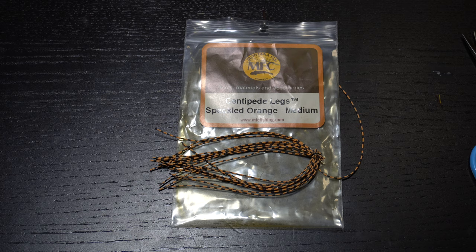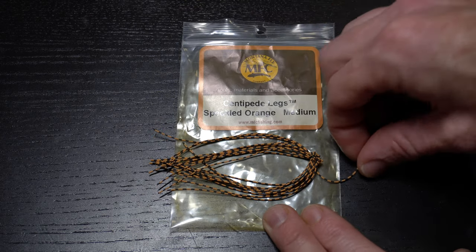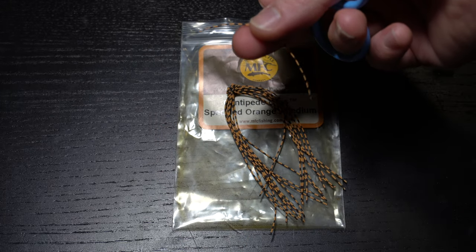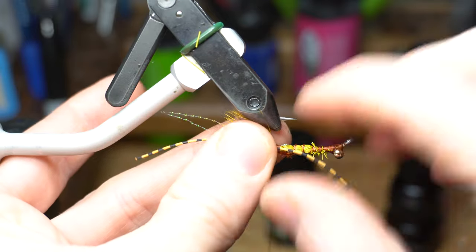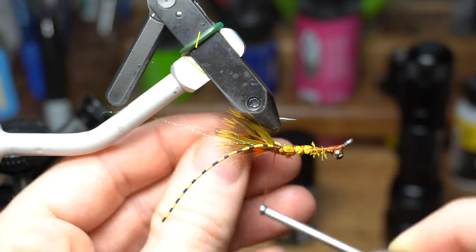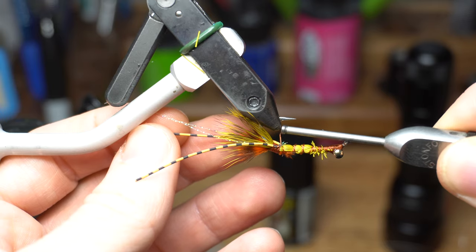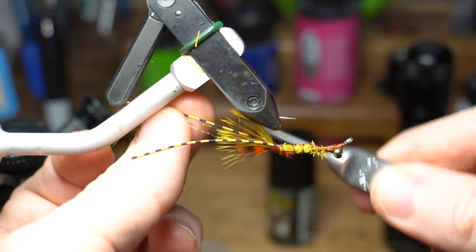Now we need some rubber legs. These medium sized centipede legs from Montana Fly Company work great. I like the speckled orange color. Cut off one leg and fold it in half. Find the measurement at the fold and then tie it in on one side of the hook shank. Then pull the forward facing section rearward and tie that in on the other side of the hook. It can be a little tough to get your thread in between the hook point and shank here, but just keep working at it and you'll get it.